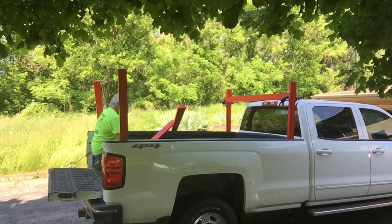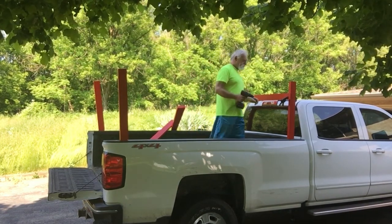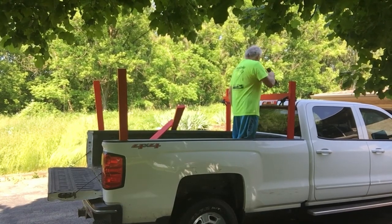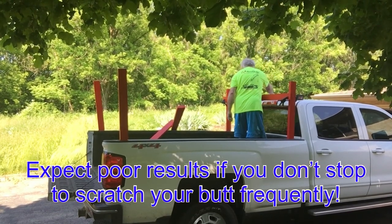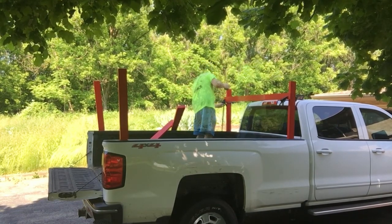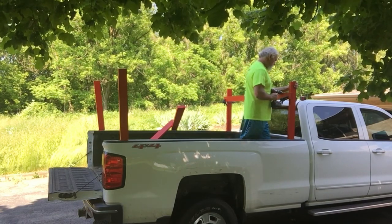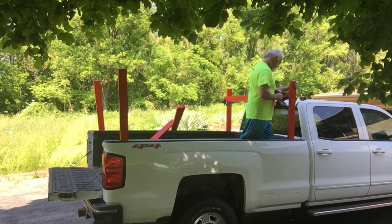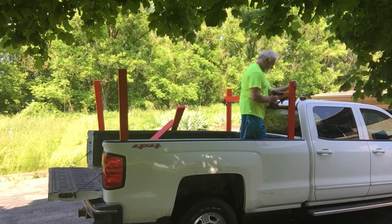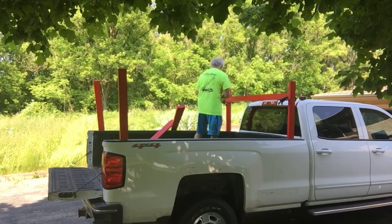The bed of the truck might not be perfectly square to the cab, so I want to make sure it looks parallel to the cab on top. I'm going to drill through both pieces to put a bolt through. The bolts I used are a quarter inch by five and a half inches — that's enough to go through both pieces: an inch and a half for the cross piece and three and a half for the upright, and then a half inch to put the nut on. So I'm just drilling through both pieces here.